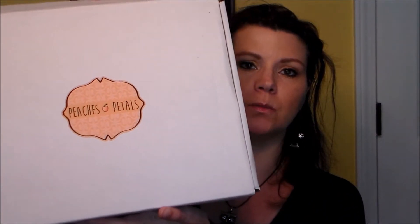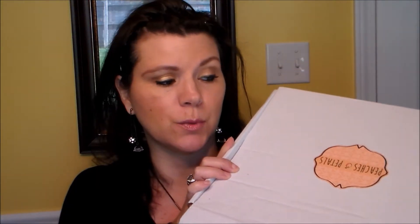Next I'll show you what came in Peaches and Petals. I actually have two of them. I haven't decided if I'm going to keep subscribing - not because I don't like what comes in the boxes, I think they're awesome and totally worth the twenty-one dollars a month. It's just that I don't need everything that comes in them, so I end up donating or garage-saling stuff.